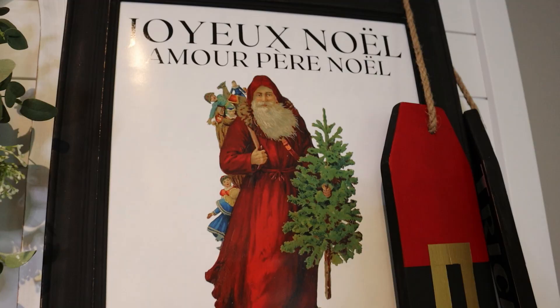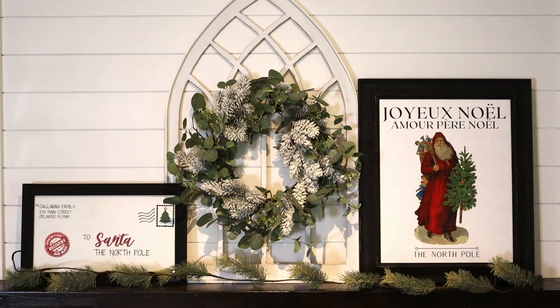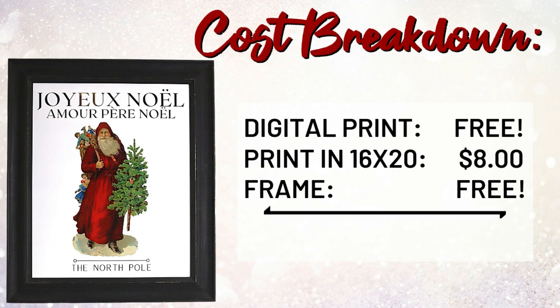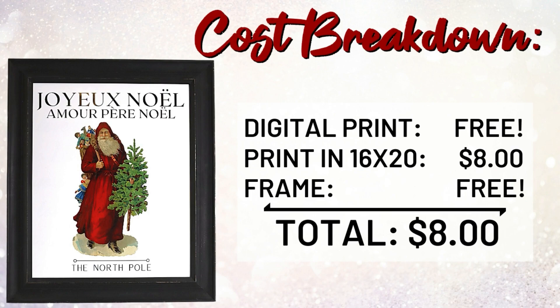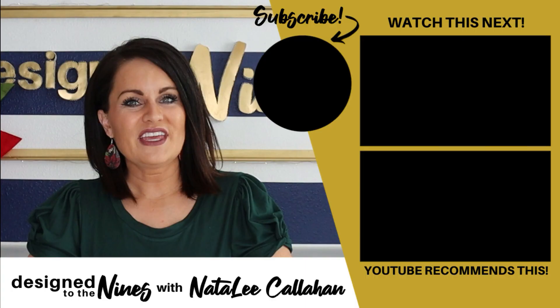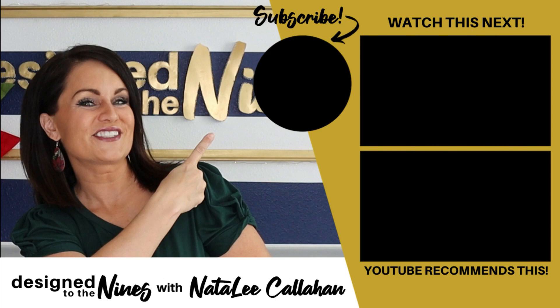This frame I've had forever — I think I picked it up at a thrift store for maybe a dollar and painted it black. The one I'm showing today is a 16 by 20 size. The only cost I've invested is for the print, which I had printed at Walgreens using a coupon — that was $7.99 total for the 16 by 20 piece of art. If you want something smaller, put it in a Dollar Tree frame, print it on your own printer, and you've got it for maybe $1.50 for an 8 by 10. If you enjoyed this episode, here's another one you'll like. Hit that subscribe button — I'd love to see you next time. To all my DIY Niners, thank you so much for watching. See you soon!